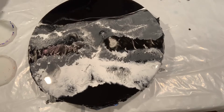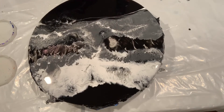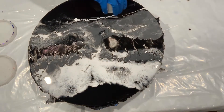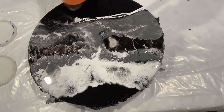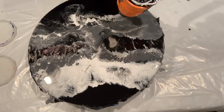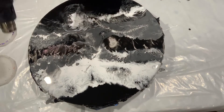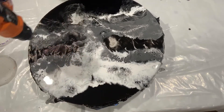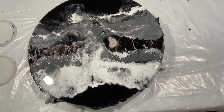Let's do some more white down here. Let me go get something, I'll be right back.